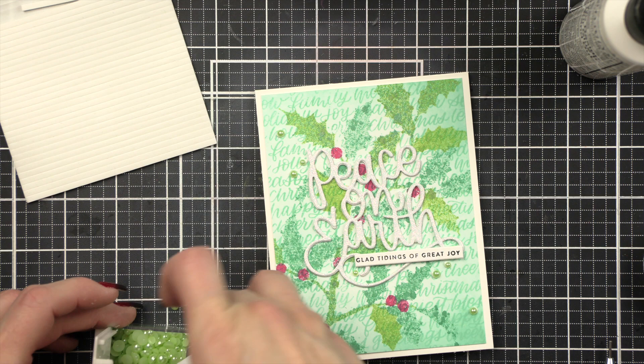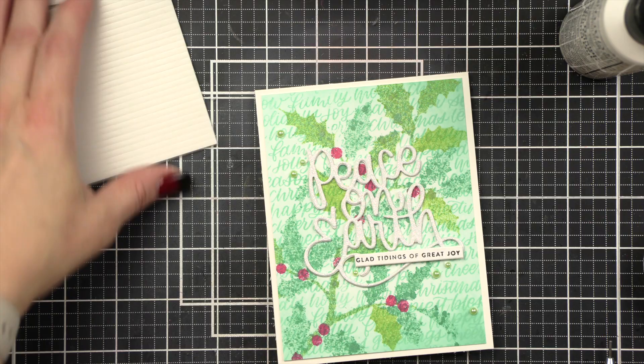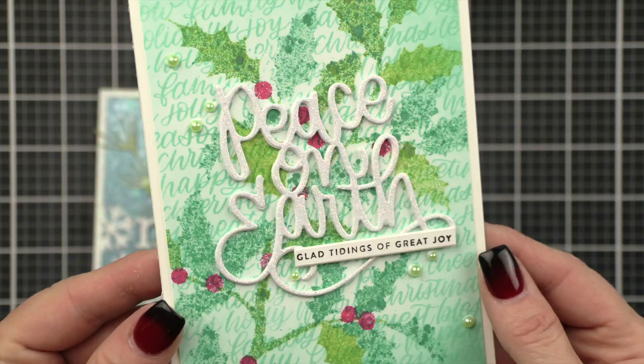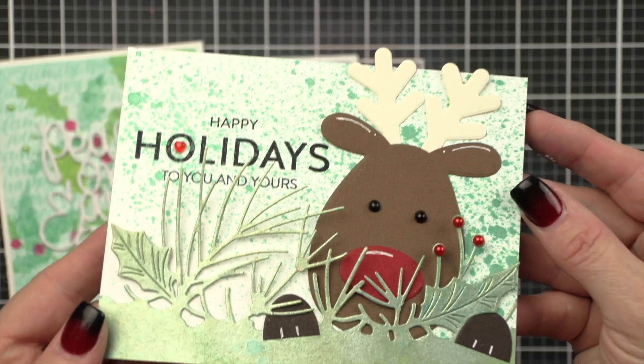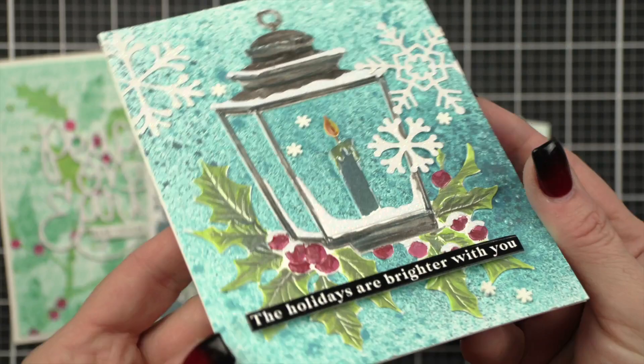Once everything is in place, here's a quick look back at all four cards using the five techniques shared today during the Five Ways in Five Days series showcasing mica stains for holiday cards: stenciling with mica stains, the all-over background, coloring die cuts, the splatter background with a colored die-cut border, and painting color directly onto a die cut. The supplies used are listed and linked below the video. Thanks for watching and we'll see you next time!